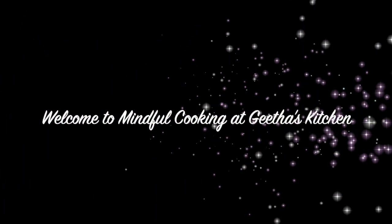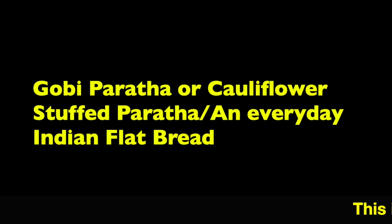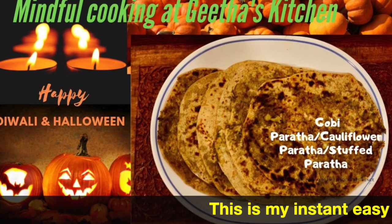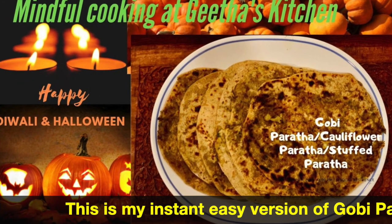Hi Friends! Welcome to Mindful Cooking at Keetha's Kitchen. Here we have a Gobi Paratha — a cauliflower stuffed flatbread. This is a good taste of the Paratha.